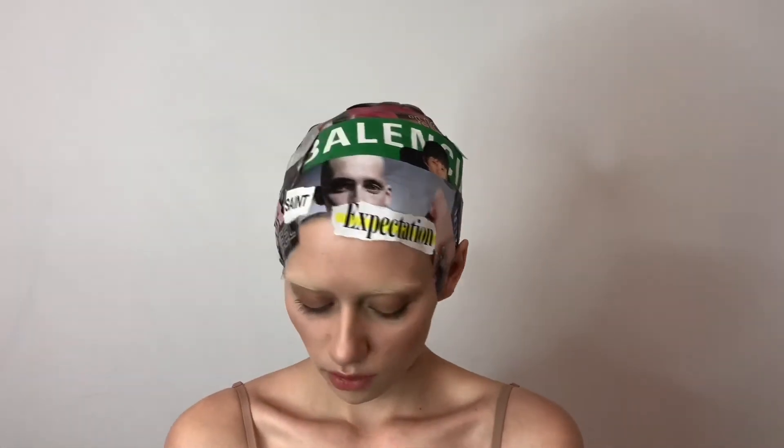Thanks for watching! I hope this video makes wig wrapping look easy and inspires you to go out and try it on your own.